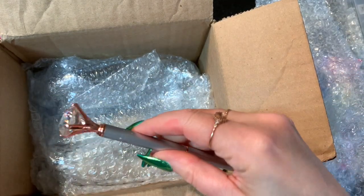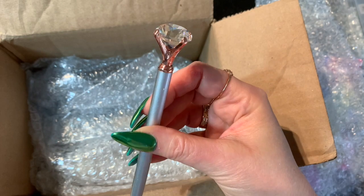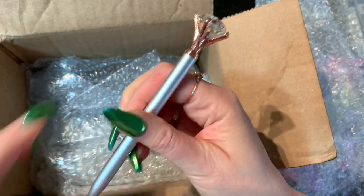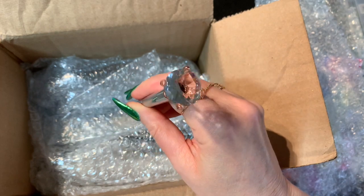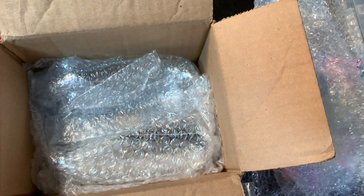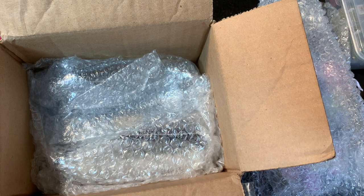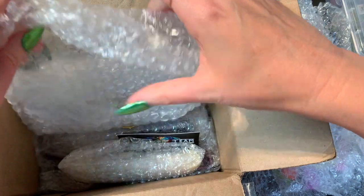Oh cute! And here's a little pen with a diamond on it — so sparkly, that's so pretty. It's a writing pen. I like that — it's beautiful and so pretty. I love it! I like ballpoint pens, so that works out pretty good too.